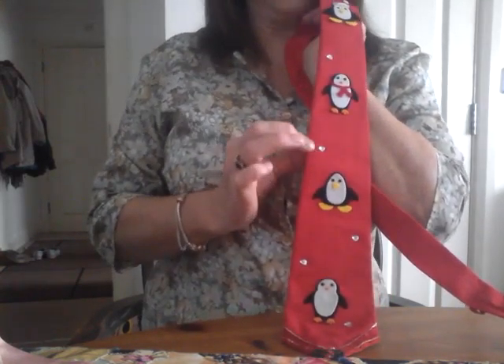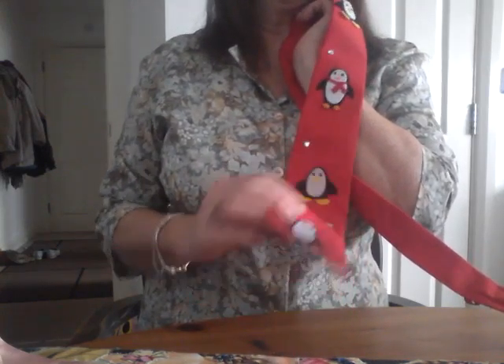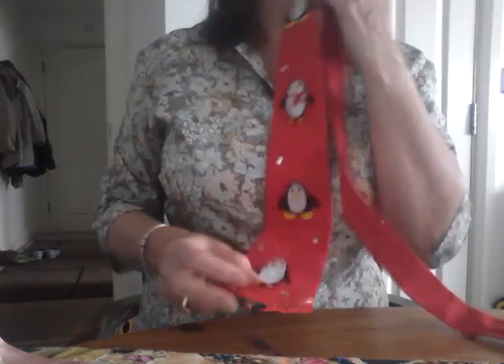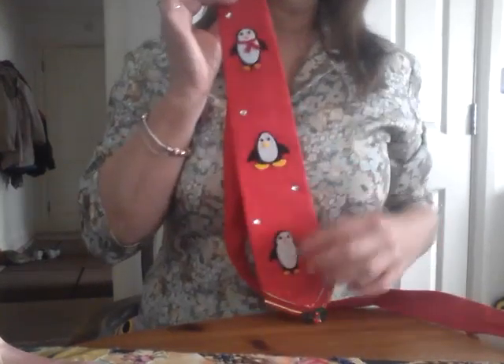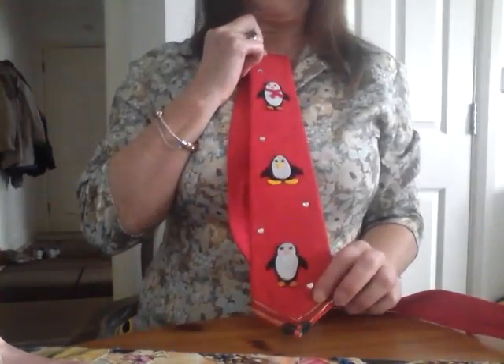When it comes to Christmas ties, I just want to get away from the normal Father Christmases, so I came up with penguins. This is a lovely tie — it's all got appliqué penguins on it. Dead easy to do. You can get templates off the internet or you can buy them if you want and stitch them on. And I've also further embellished it with some Swarovski hearts.